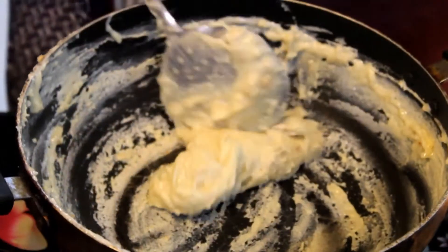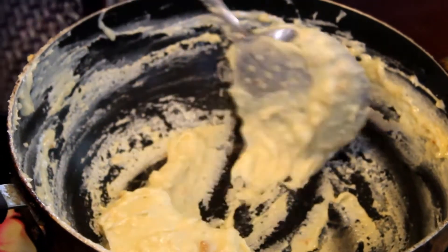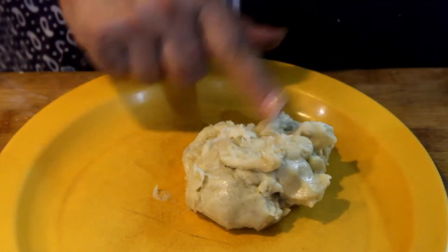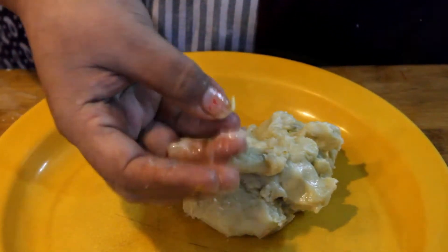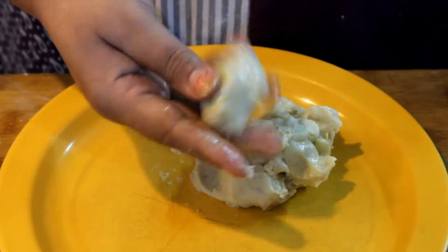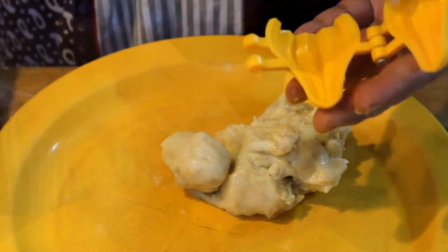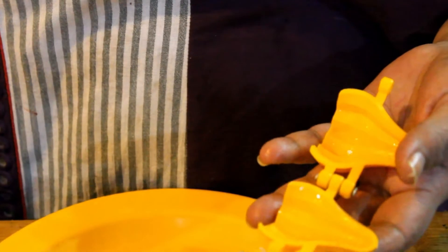If we add the oil in the pan, we will leave it. We will remove it from the pan with our hand and remove it.